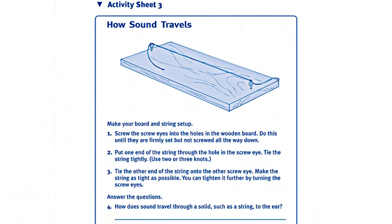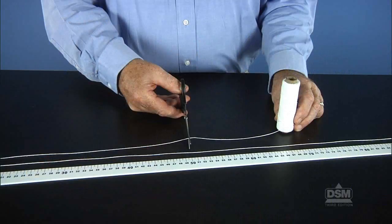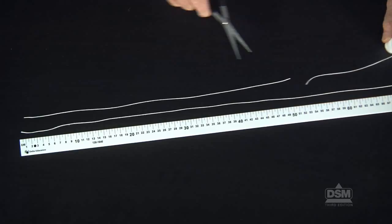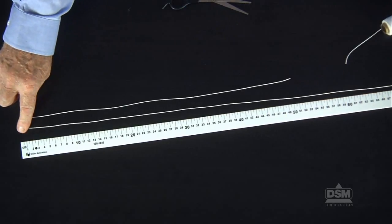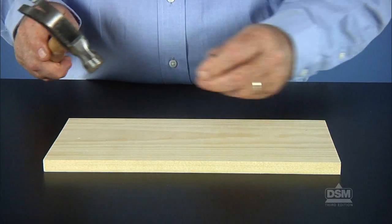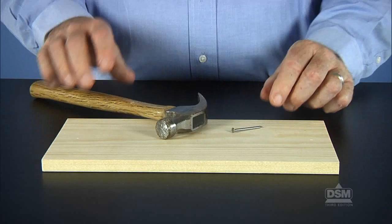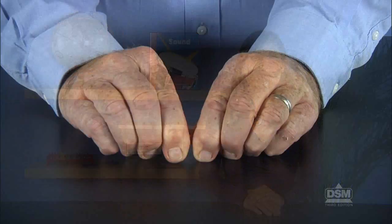To prepare for the activity, make a copy of Activity Sheet 3 for each student. For each team of two, cut two pieces of string: one piece one meter long and one piece 50 centimeters long. With a hammer and nail, make two shallow holes in each wooden board — one hole at each end, one centimeter from the end. Break each piece of chalk into two pieces.